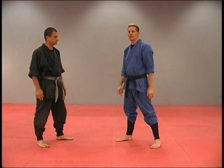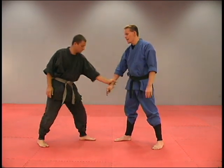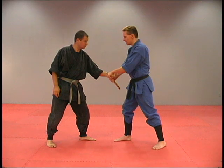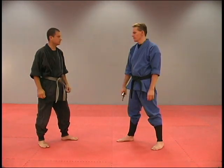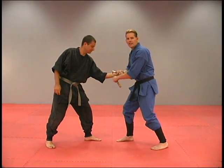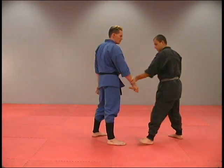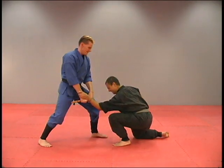This next defense is against a wrist grab on the weapon hand. When it comes forward and grabs, we're just going to let go of the stick, spin it around his wrist, grab the stick again, and lock that up into a wrist takedown. He grabs, we go around, grab the stick, lock it up and pull it down. Same move from the other side — he grabs that wrist, sticks come around, you grab it, tighten it up, and you're down.